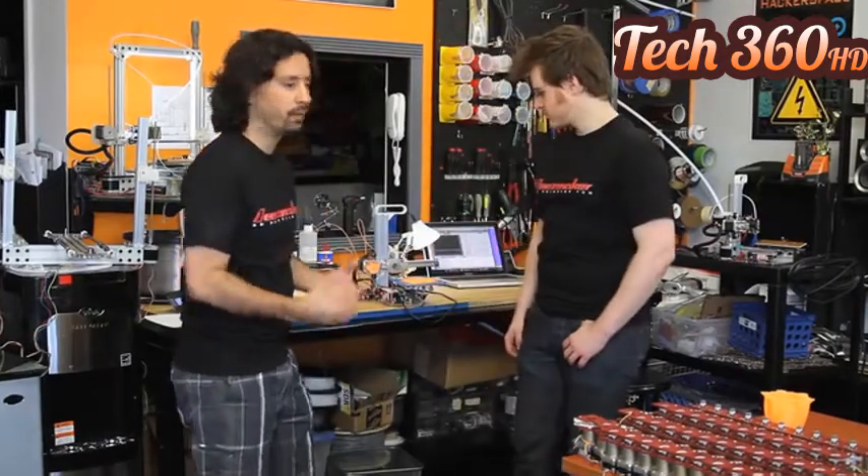Hey Kickstarters, my name is Diego Porqueras. And I'm Rich, better known as Who's the What's This? We make up the TheseMaker team. We love to make 3D printers, and we want to show you our new project: the Pukito Portable 3D Printer.